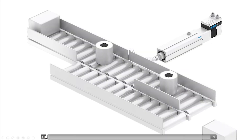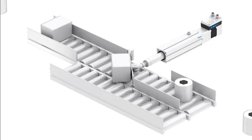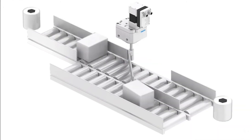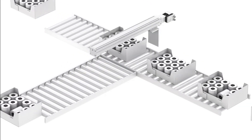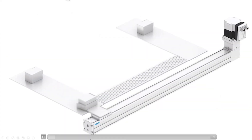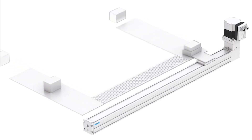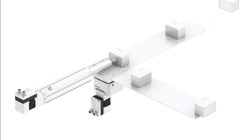Here we actually have a conveyor diverter using a standard electric cylinder. Since we can have multiple positions, here we're showing a rotary actuator version of the SMS, where we could actually use this to position in multiple places and also have a reject position. Another application might be a combination of cylinders, using a linear slide cylinder to move between two conveyor systems, combined with a rotary actuator and an extension electric cylinder.